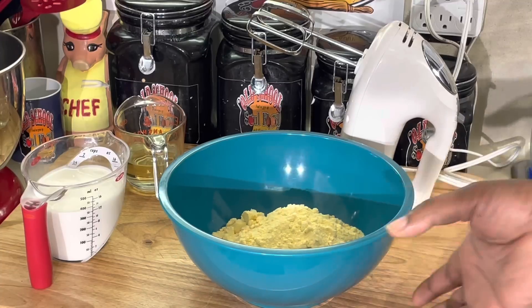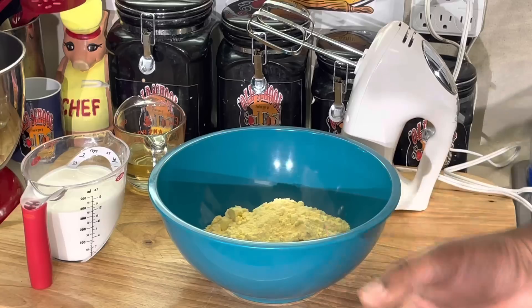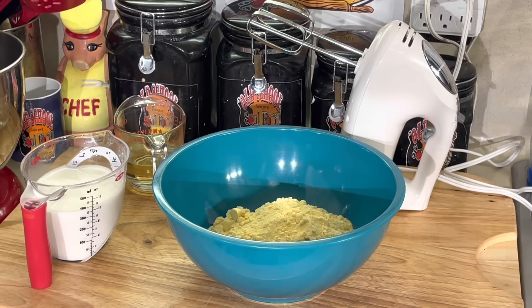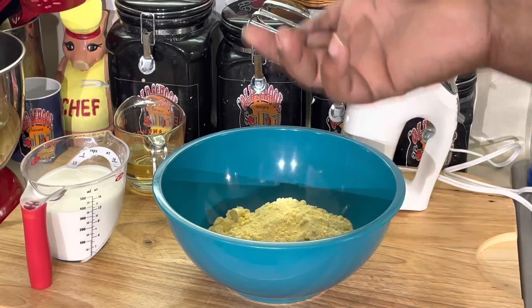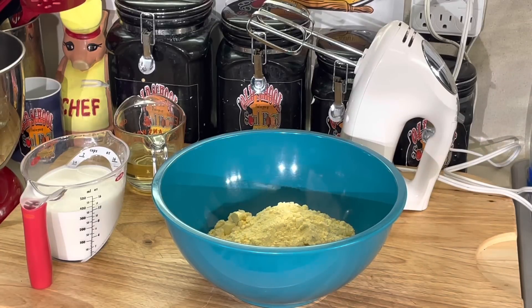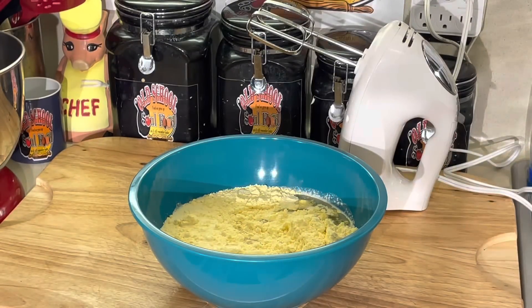If you don't have a scale, to convert one pound of flour, cornmeal, or cake mix to volume, use three and one-third cups — that's the equivalent. One pound equals three and one-third cups of anything like flour or sugar. A lot of people have measuring cups but not kitchen scales, so that's a handy tip. I've got one pound of cake mix, one and a half cups of milk, and oil — let's mix this up.